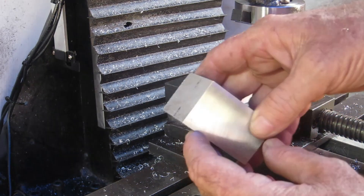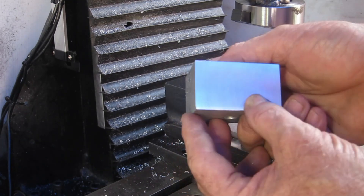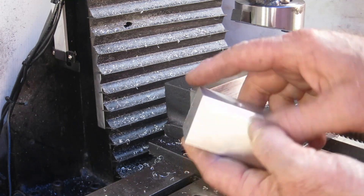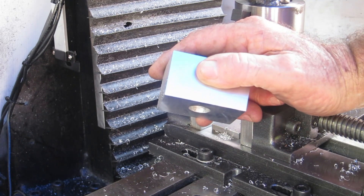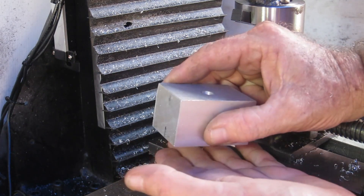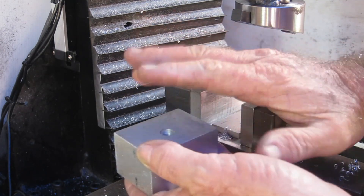I'm pretty pleased with those three surfaces — a little bit of rippling in them but they're all the same and they're pretty nice. I'm not going to do the top just yet because I had to take too much off the steel base. I think I'll be using two pieces of that 1.5mm sheet underneath it to shim it up a bit, and then once I've got it all bolted down I'll check the height and fly cut the top to get it to the right height.